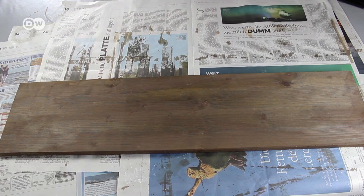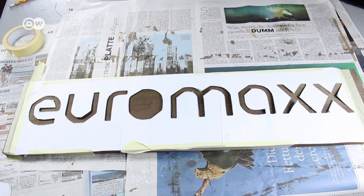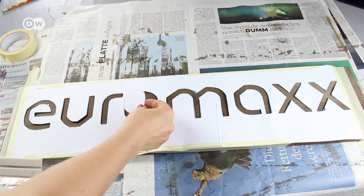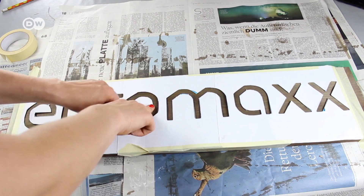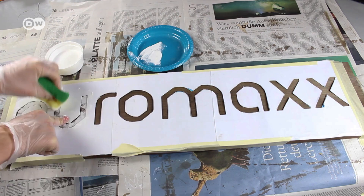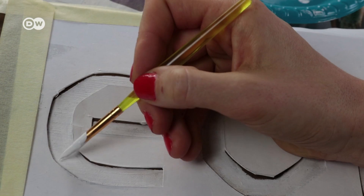Now center your template on the piece of wood. Use tape to fix it on the sides. If you have putty, use it to get an even firmer fit. If not, roll up some tape. In my case, the O had to be glued down with putty. Now use a sponge to dab the paint mix around the template. Go over the template several times. Be sure to press the template onto the wood firmly so the dye doesn't seep. Use a brush to paint the contours more precisely if you like.